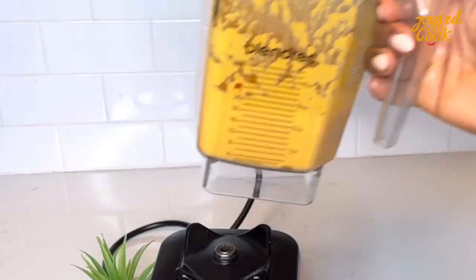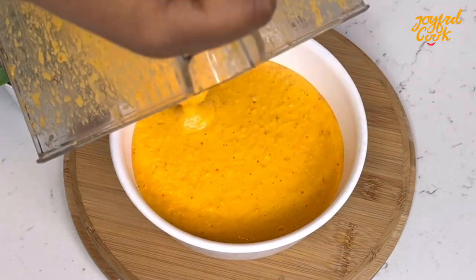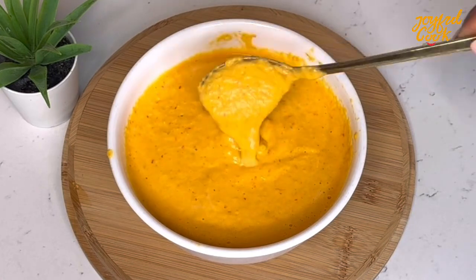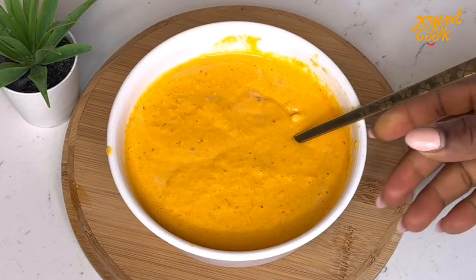Of course, I am not using this whole marinade for that one single fish. I like to save this in my freezer and then use it for other recipes. You can coat your plantain with this, you can use it for your meats, you can use it for your fish — it is very useful.